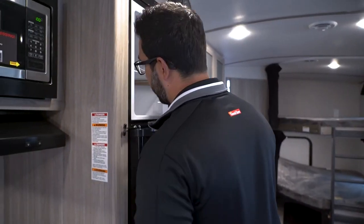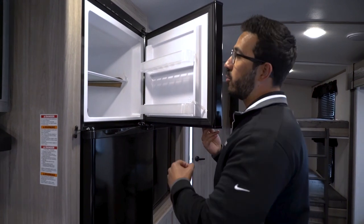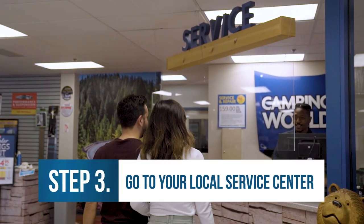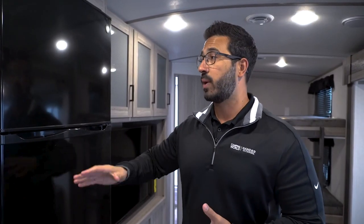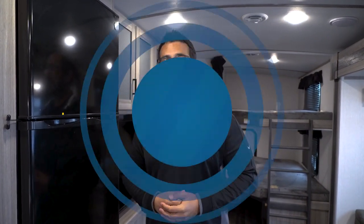So if we've checked all that — nothing hot in there, nothing in the way of the seal, the seal looks good, we're not opening and closing it excessively — and we're still getting a ton of frost, then it's time to take it in to your local service center to be diagnosed and get to the root cause. But for most situations, what we just covered should fix your frost problems. I hope you enjoyed this video — if you did, make sure you give it a like and subscribe so you can be the first to see more how-to and troubleshooting tips.